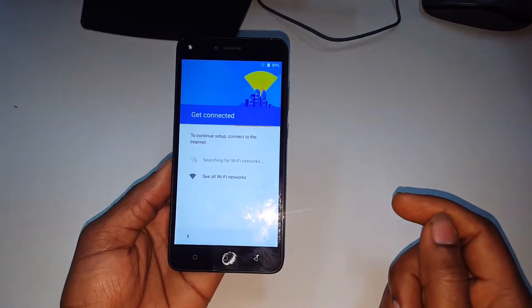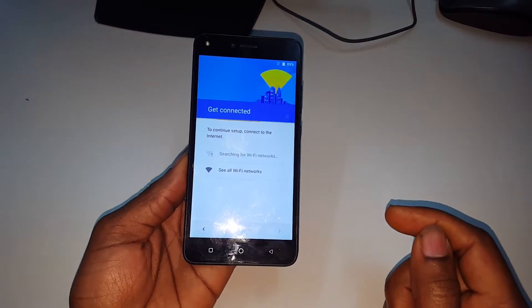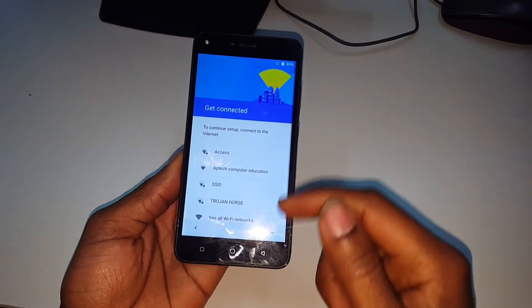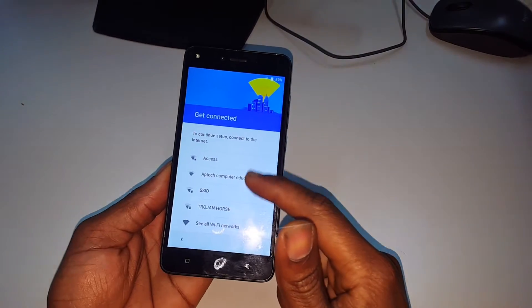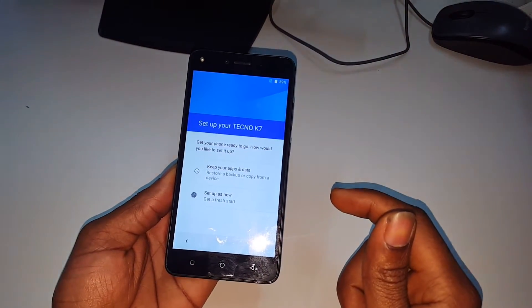After that, it's asking for a network. At times these phones get stuck here, but in our case I don't want it to connect to anything, so we'll skip that.